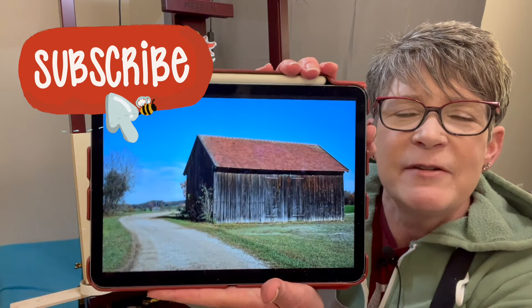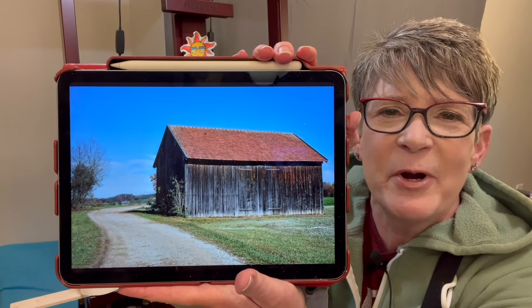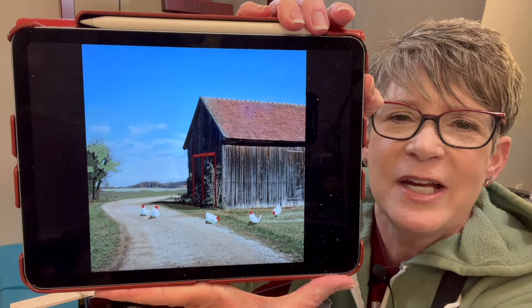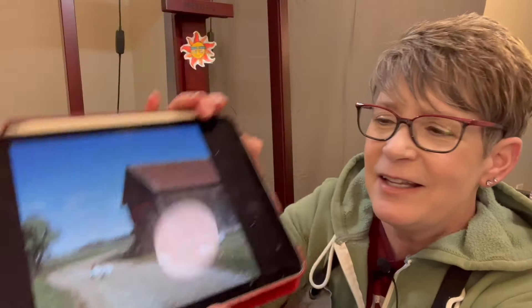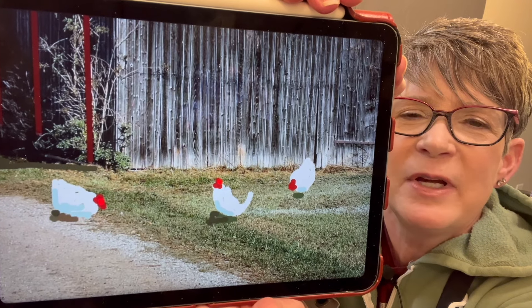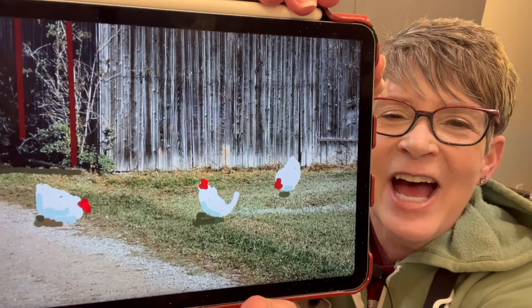Hey friends, welcome back to my studio. I'm going to paint a barn with some chickens — the reference photo is linked below in this video's description. I found it on Pixabay.com, a nice simple photo. In Photoshop I straightened the lines for the door in the shadow side of the barn. Those chickens I drew with a mouse — they're white with a blue shadow, red blob, and a dark cast shadow on the ground, and they look like chickens!